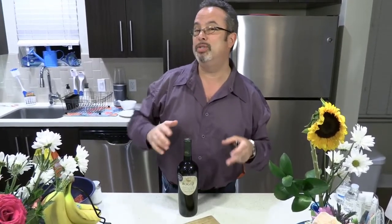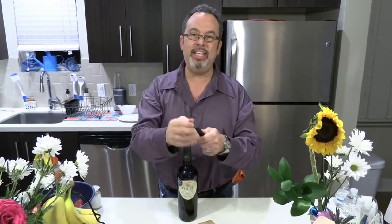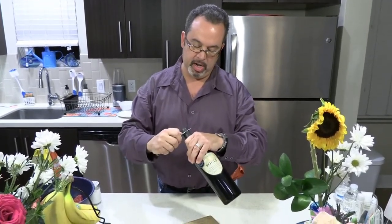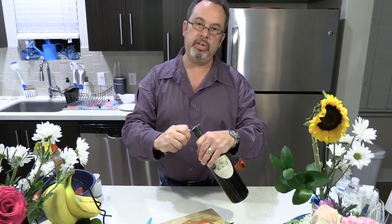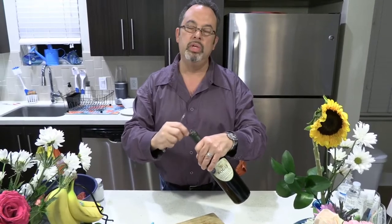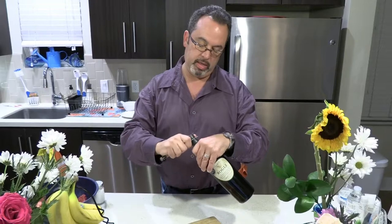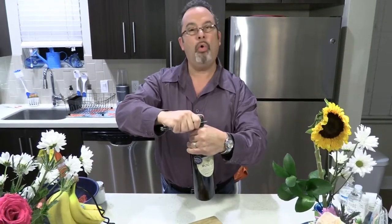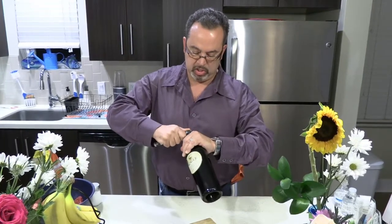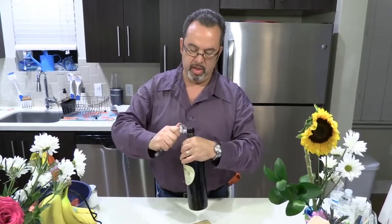Take out the serrated edge of the blade and put it under the lip. A lot of people prefer to cut at the top, but I prefer not to because the foil can change the flavor of the wine. I prefer to go under the bottom lip, then hold the knife still and turn the bottle — not the knife. It's very easy.